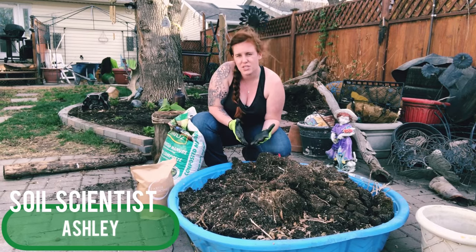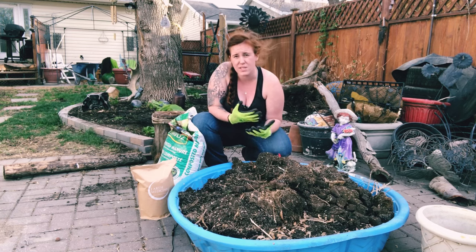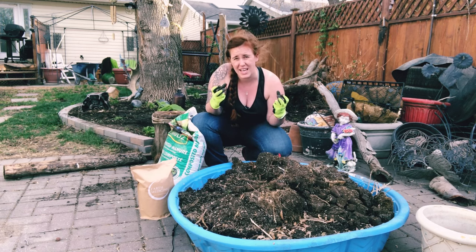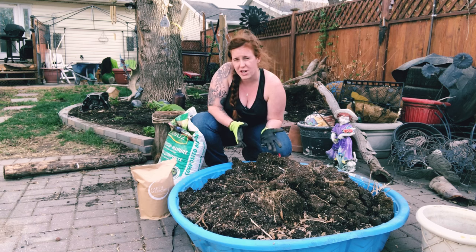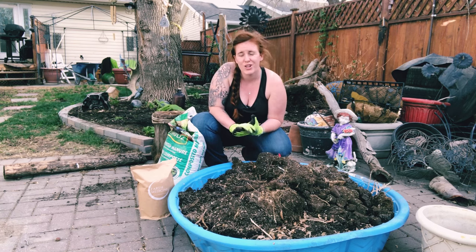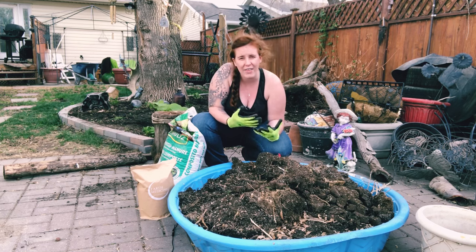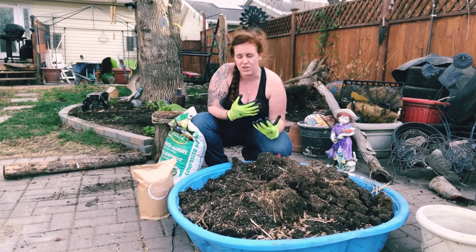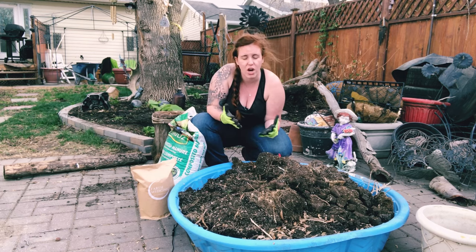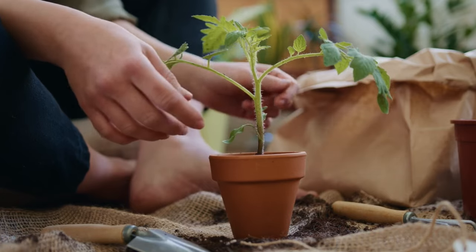Contrary to popular belief, you can reuse potting soil. I've outlined in my peat moss video as well as my coconut coir video that there is some environmental effect to gardening, especially when using soilless mediums such as peat moss or coconut coir — both materials you can reuse. A common commentary from bigger gardening influencers like Laura from Garden Answers or Kevin from Epic Gardening is not to reuse your potting soil, but not all of us have the budget to buy high-quality potting soil every year, or we may be more environmentally conscious.